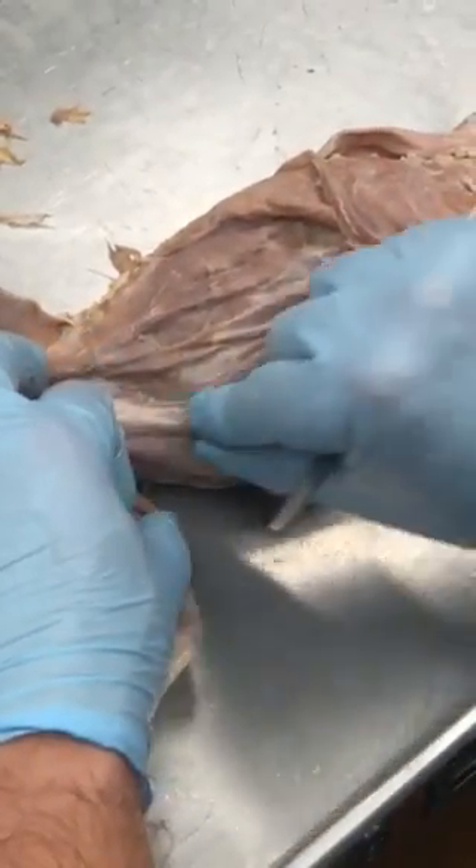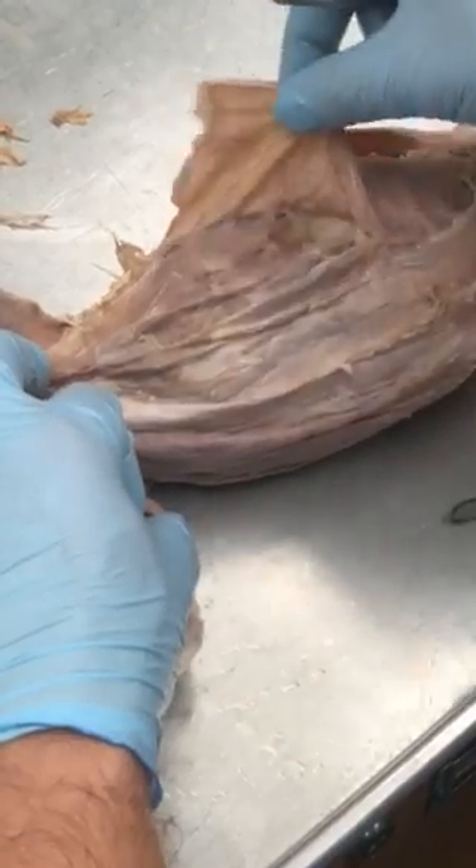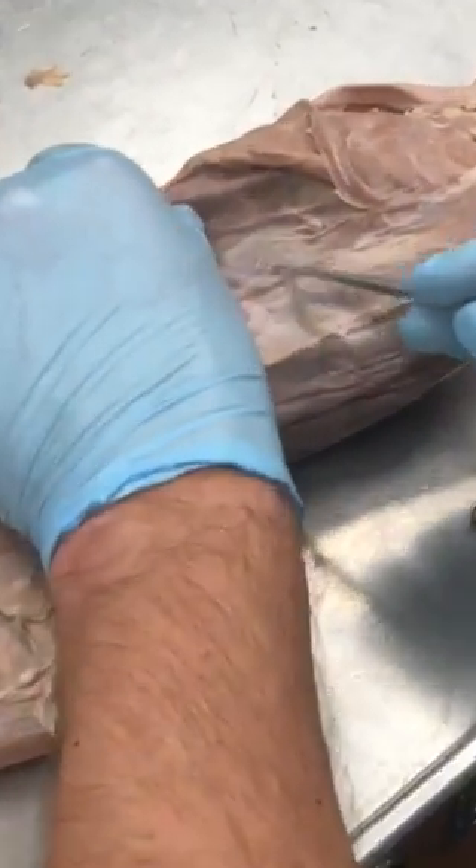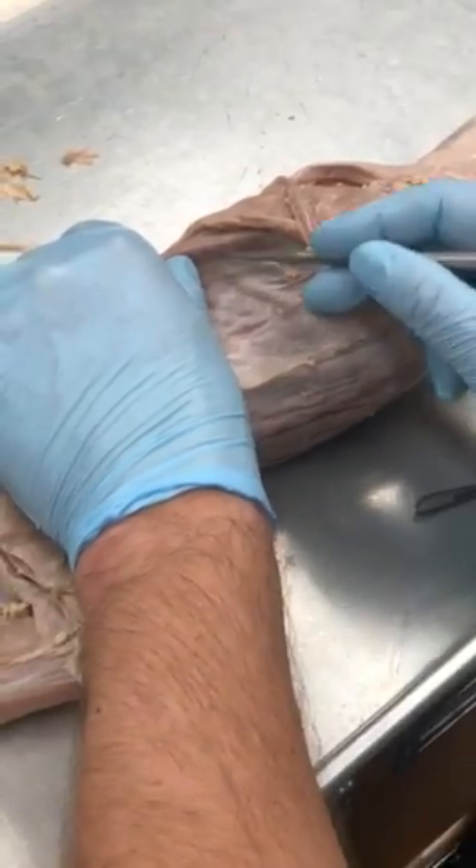So rectus abdominis down the middle, external oblique, internal oblique — this is the transverse abdominis. It's between the oblique and the rectus.